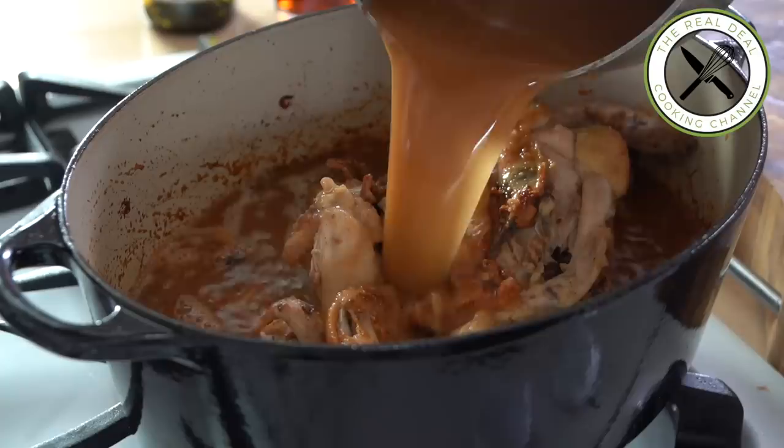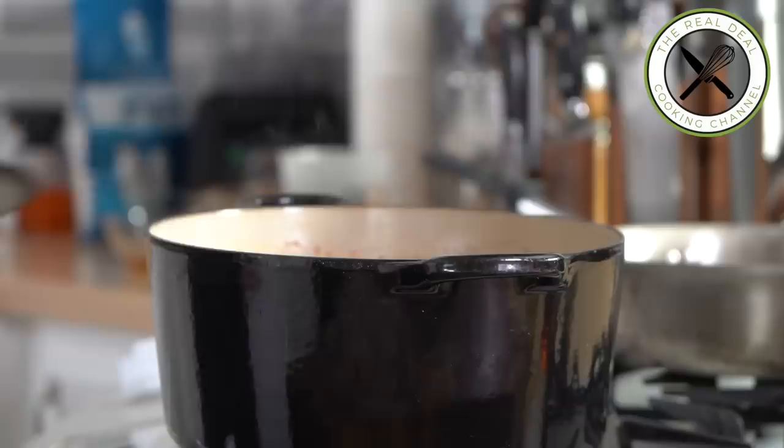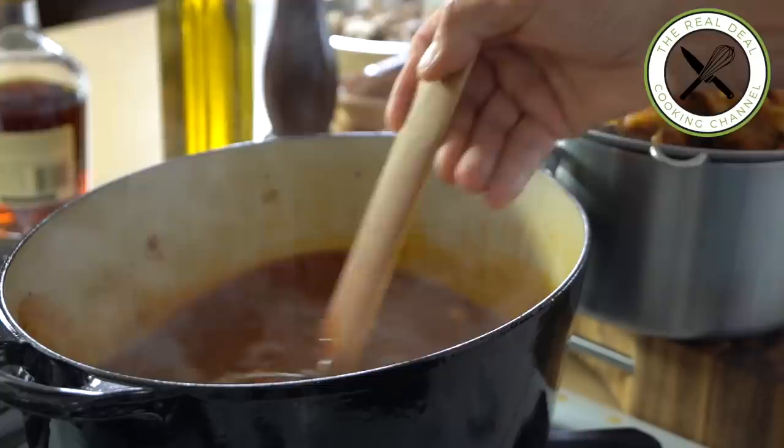Add the veal stock and aromatics, bring to a boil, cover, and let simmer. By the way, I have a video on how to make veal stock and demi-glace, though if you don't have it, you can use beef stock or broth with a couple of bouillon cubes.